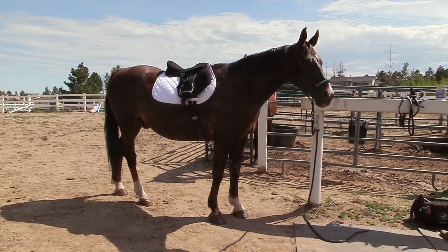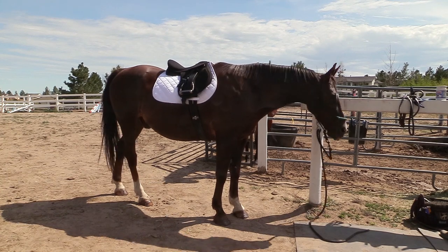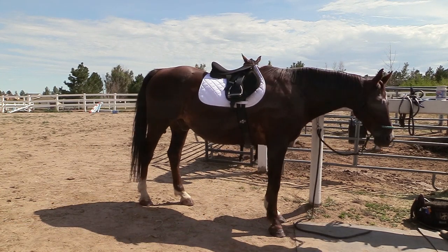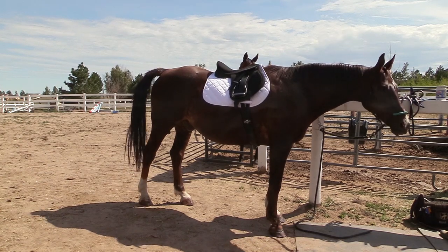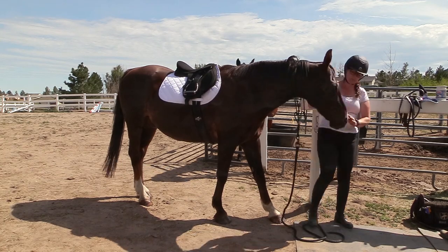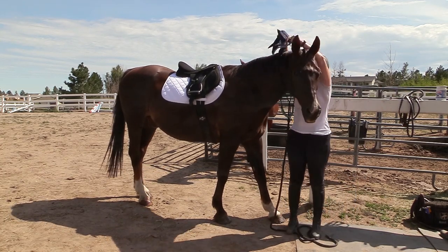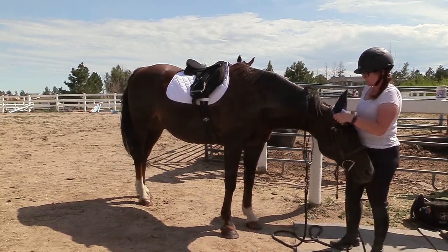Back and forth until I have everything I need and Frisbee and I are ready to get to work. This can be a little bit time consuming, but it doesn't have to be. Even though this is an example of how time consuming it can be to get your horse tacked up, with a little bit of effort you can get your horse groomed and tacked up relatively quickly.